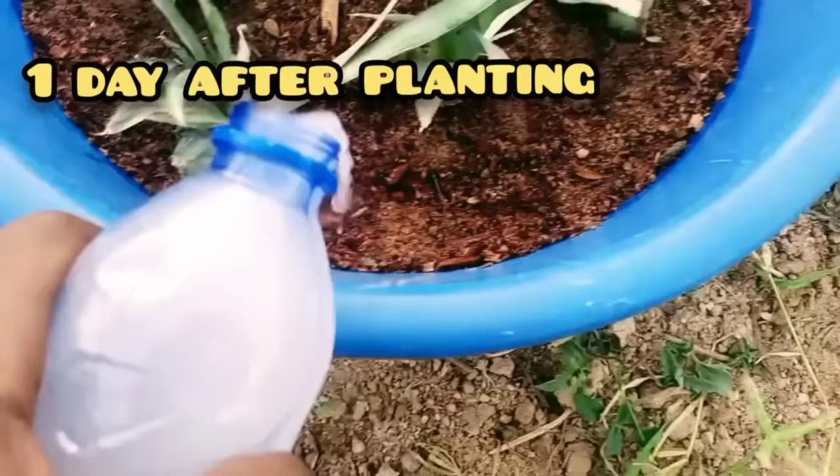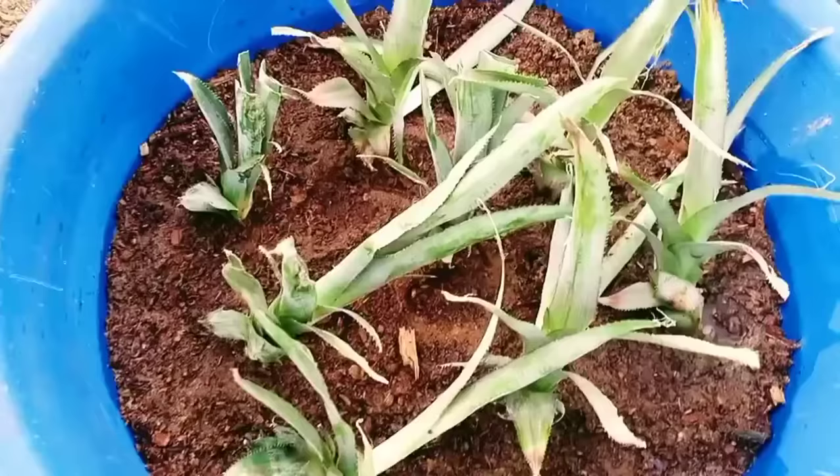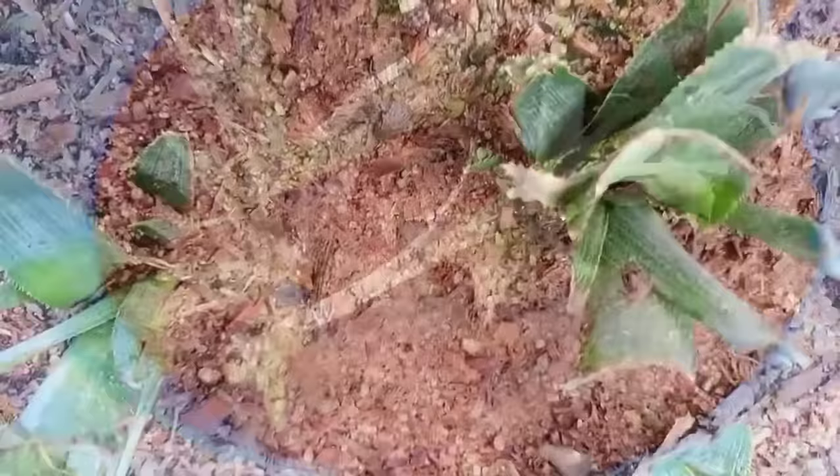One day after planting, apply NPK fertilizer at a rate of five grams per liter to stimulate root growth and provide nutrients needed for bud growth. Do this once a month. After one month, the growing bud will be big enough to be seen.